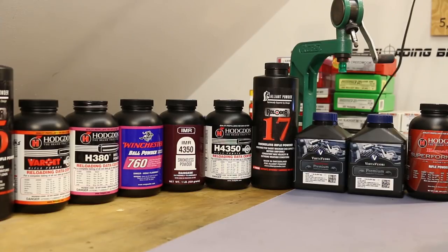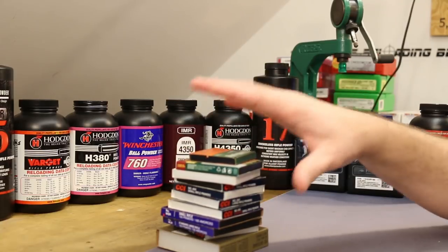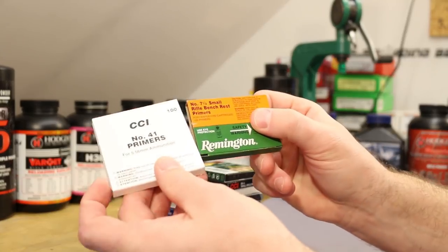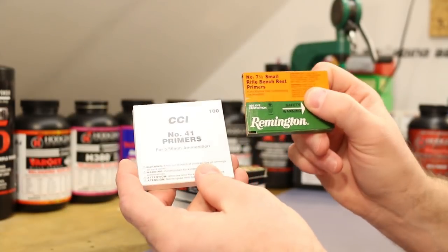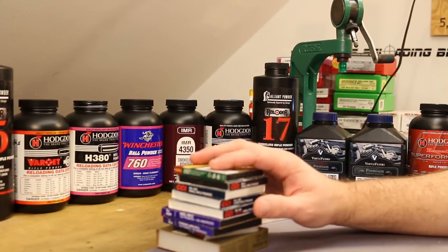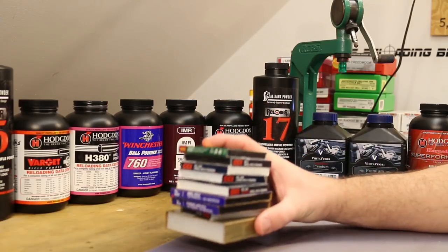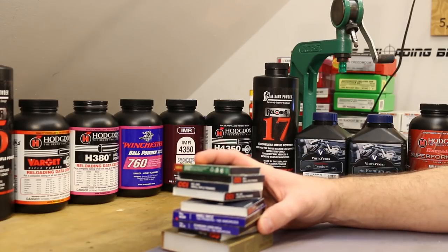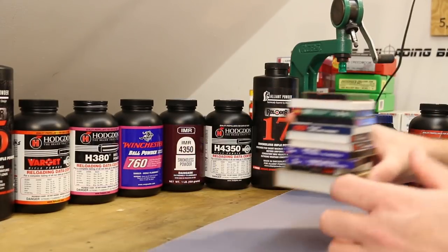We did a lot of tests with different primers, both large primers and small primers. That was really the topic of the first two videos in this series. On the small rifle primer side of things, the CCI 41 and the Remington 7.5 gave us the best performance — we were never able to get any hang fires with these two primers. We also tested a couple of large primers and didn't have any problems with those either. But we did have six or seven small rifle primers that we were able to get to hang fire or misfire completely. That was topic number one: primers. We found a huge difference in primer performance.